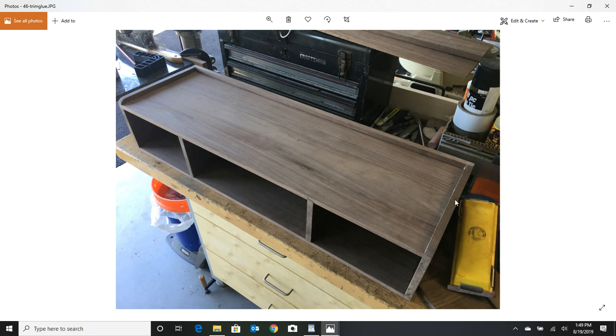The glue is still drying here — let it set up 30 minutes and then try to get what you can out with a chisel. It'll be a lot easier and a lot less messy. So far we're looking good. Now all we have to do is get some drawers built.